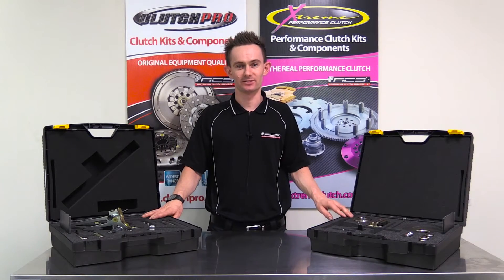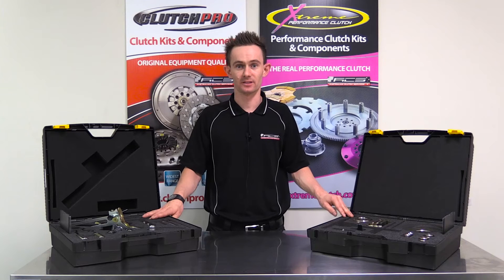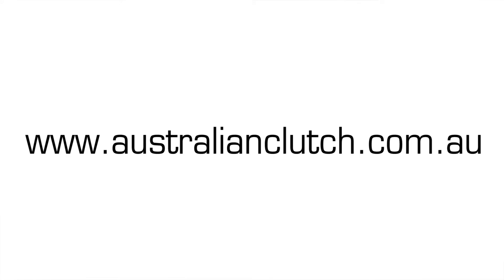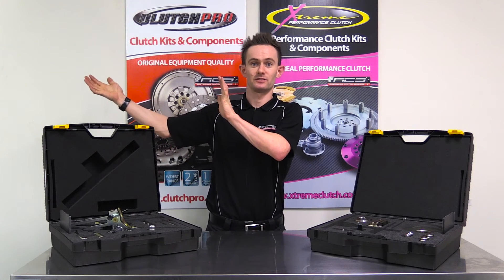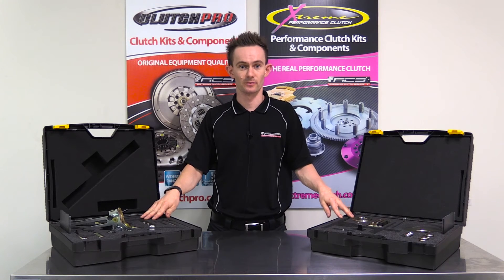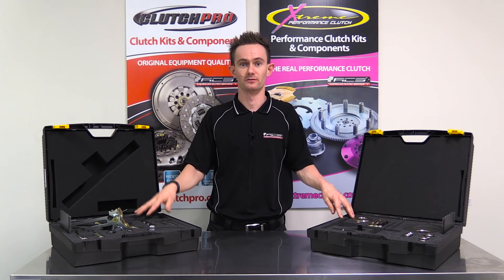These tools and many other clutch-related tools are available from Australian Clutch Services, so please visit our website at www.australianclutch.com.au for more information. Please click the link here and you can watch us use these tools in action on a 1.9 litre Volkswagen Caddy, where we do a full removal and replacement of the dry dual clutch.